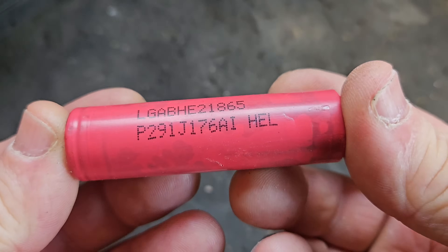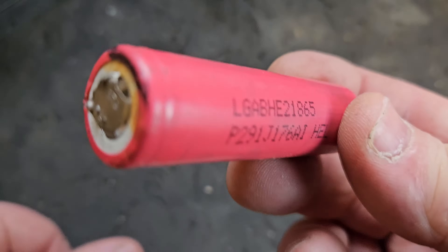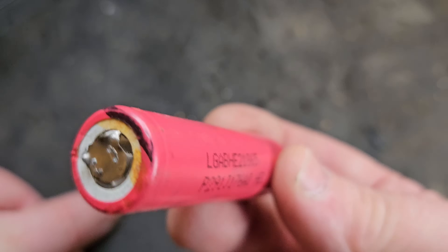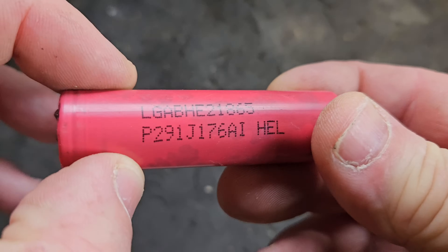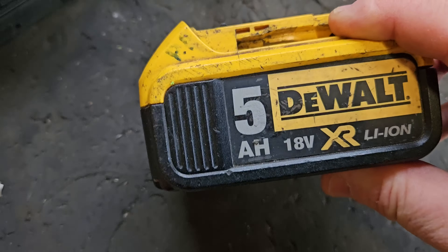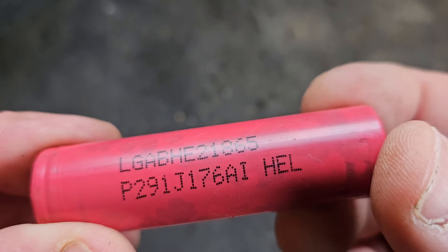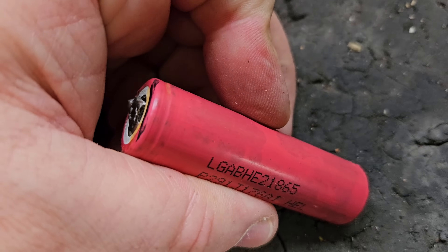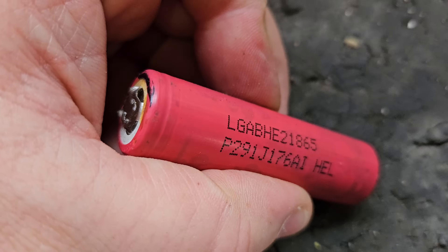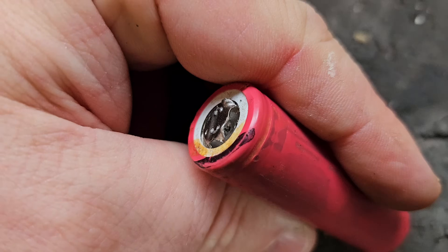The danger of your pack going on fire, your house going on fire, is too high. We're all relying on that fail safe to make sure one of these doesn't catch fire during the night. Once that fail safe fires and you reset it, it'll never fire again. So if that cell overheats, it will continue to overheat — the safety feature is now removed.